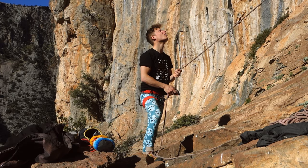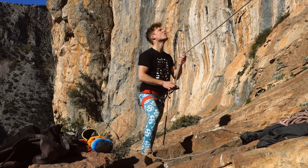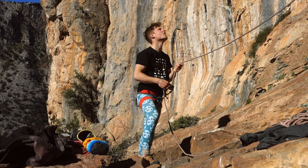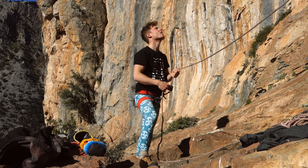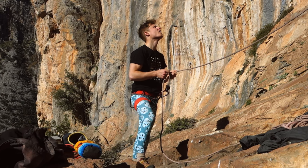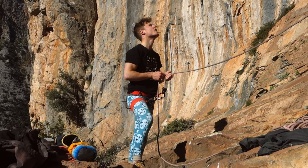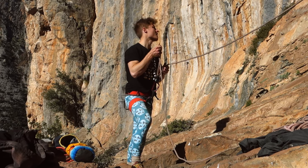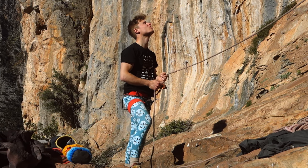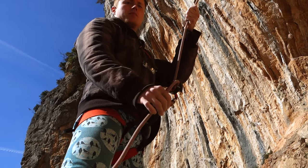Although the Grigri should block the rope automatically in case of a fall, it is still very important that the belayer always has his braking hand on the braking side of the rope. This greatly assists the triggering of the blocking mechanism, and especially with a thin, new, slippery rope it could slip through without it. What applies to all belaying devices applies to the Grigri too: always have your braking hand on the braking side. When giving out or taking in slack, form a ring with your braking hand and slide up and down the rope without losing it.